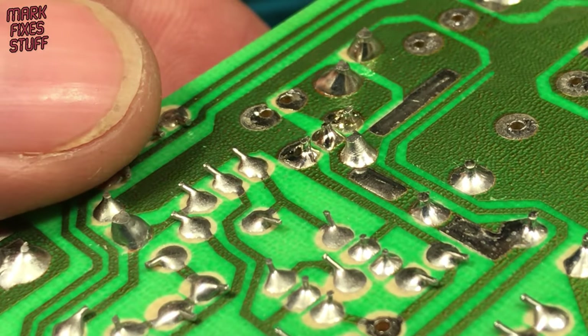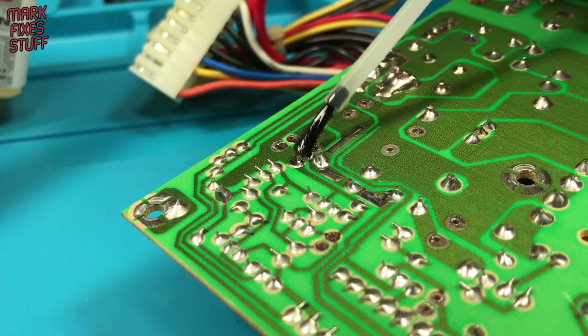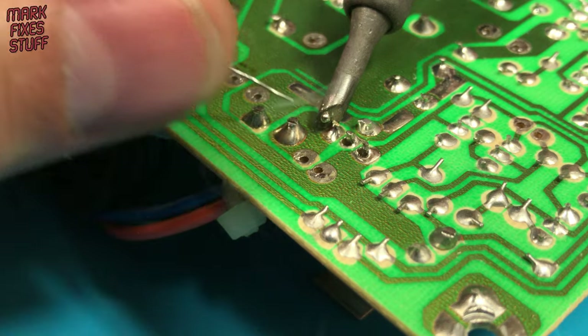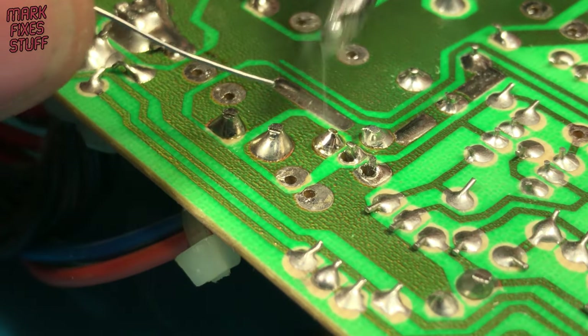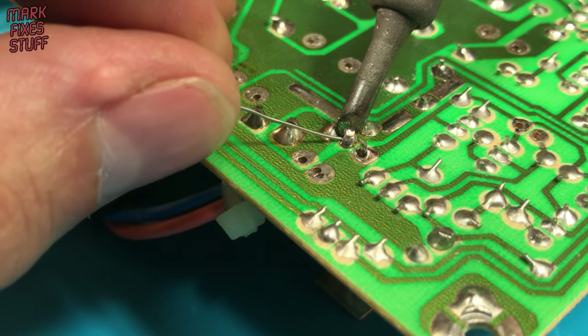A better fix would be to add in some flux and fresh solder. Extra flux is not a requirement, but makes the job easier by cleaning off surface contaminants and making the solder flow better. New solder usually contains a flux core, but adding extra refreshes the old solder as well.